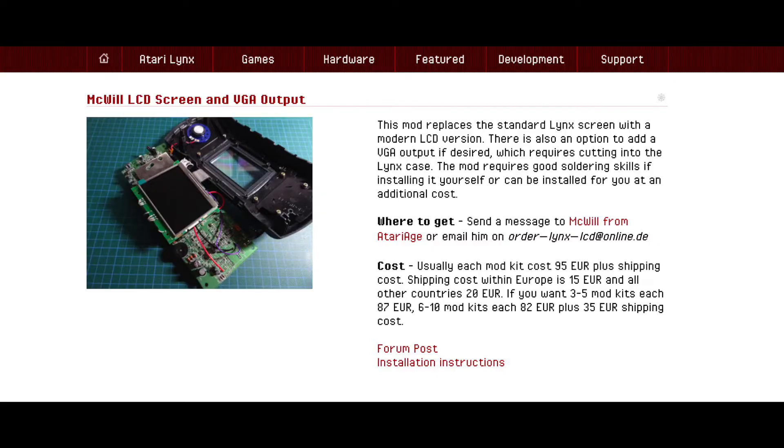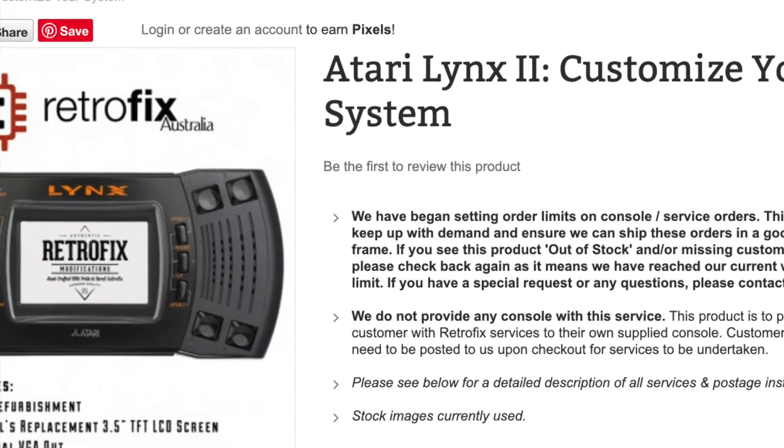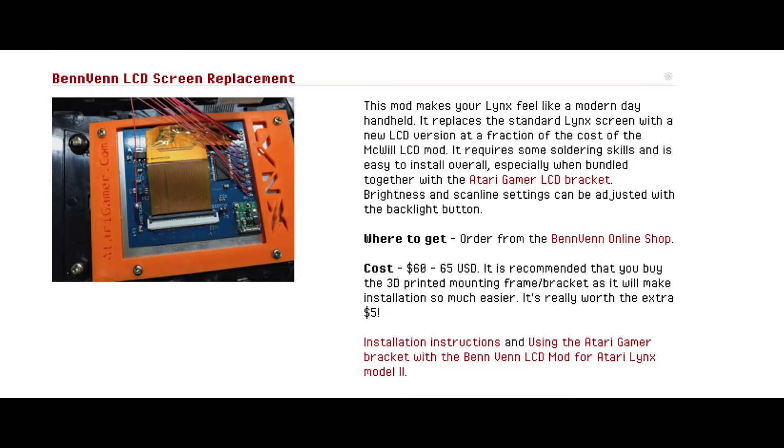Now, there are screen mods that you can do if you're technically inclined. The first one was the McWill mod, which the parts can be a bit expensive to get, especially for me in Australia — I found an Aussie company that was willing to do it for me for $350, which is a bit too rich for my tastes. Last year, a cheaper mod approach called the Benven mod was introduced, but that's also a little more work than I wish to do at this point.